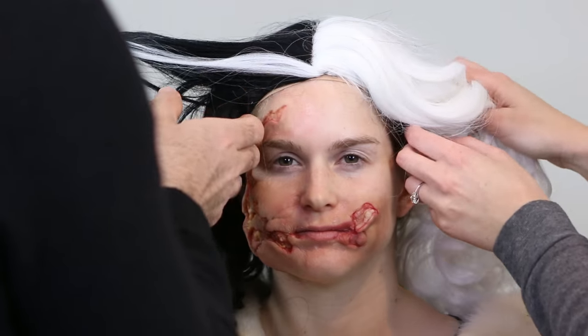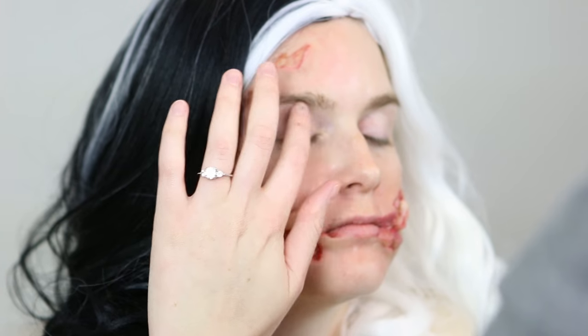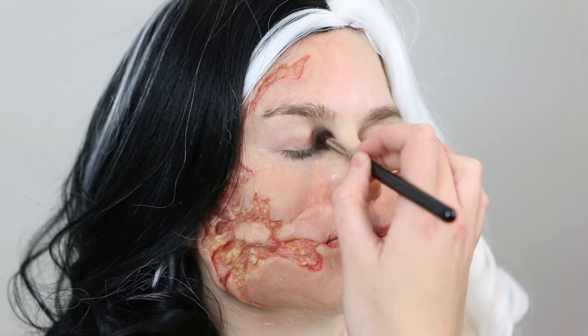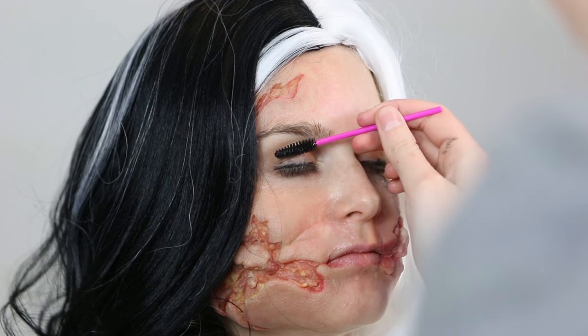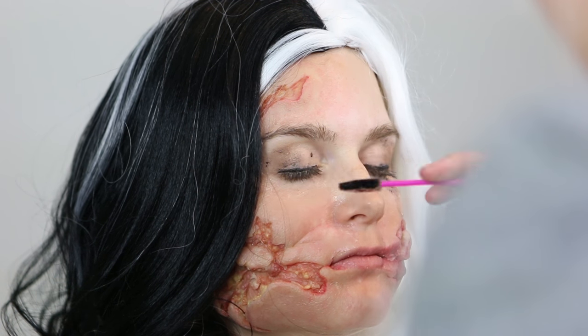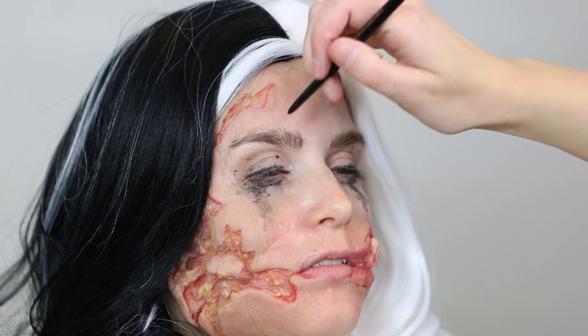Now we're going to put on the wig — I put down a wig cap first and then this longer Cruella de Vil wig. I'm also going to put a little bit of beauty makeup on Leah — I want it to be more of a distressed beauty makeup, so we start with an eye primer and then just some neutral brown shades on the lids. With my gel liner I'm going to put it on quite messily and make it look very messy. Then I put on mascara and with my spoolie brush, still with mascara on it, I'm going to dot mascara over the upper eyelid and down onto the cheek to simulate crying, adding a little bit of water on a makeup brush to further simulate mascara tears.